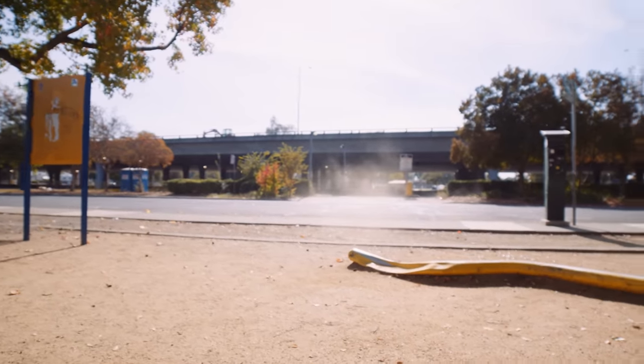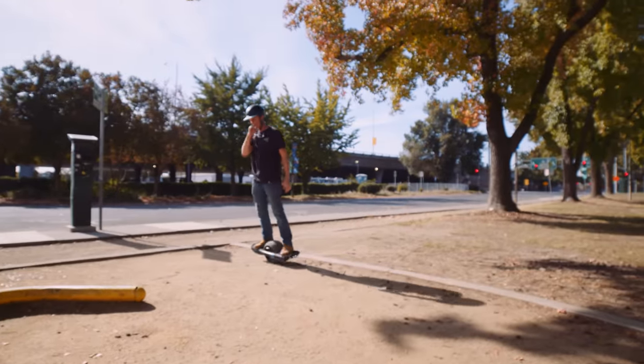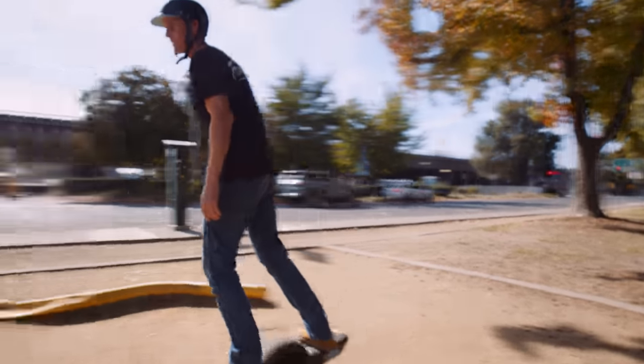Is this torquey? Yeah, it's definitely torquey. That's one thing it does not lack — it's torque. Let's see if she'll slide. Will it bonk, will it slide?